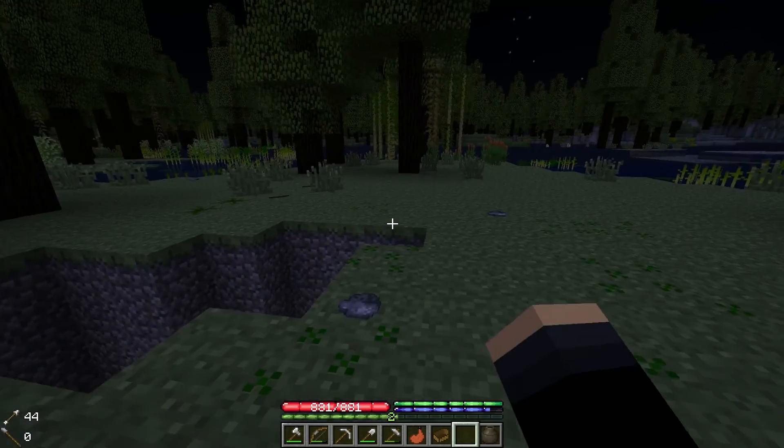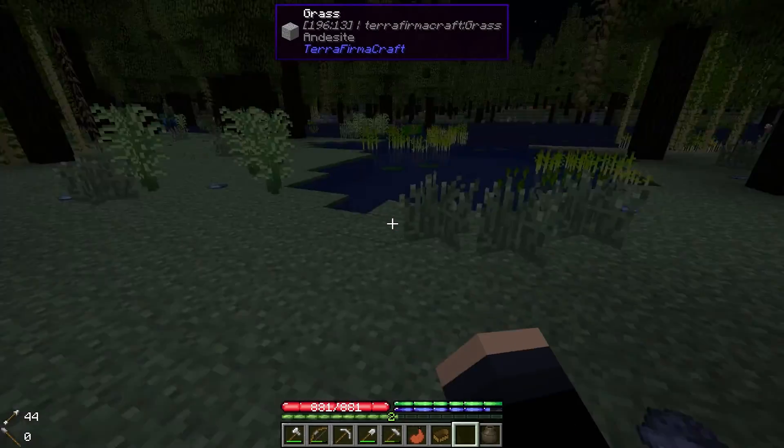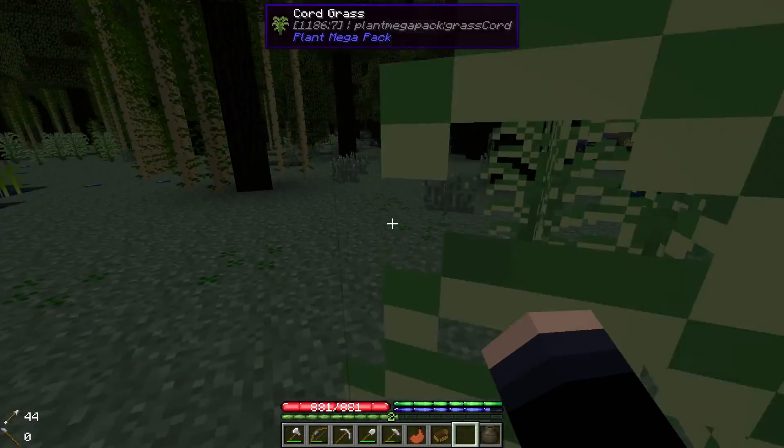When you finish that one it's gonna split into six little bits that can each be pounded down into an ingot. Little bits — I think it's six.